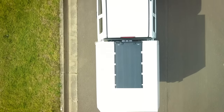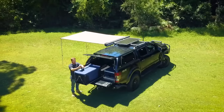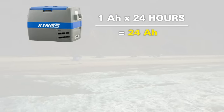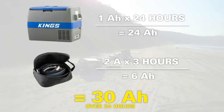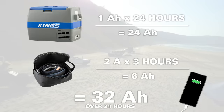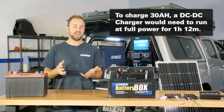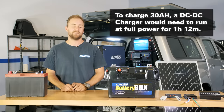With a setup like this, as long as you're driving a good couple of hours every other day or you're parked in the sun, you'll be topping up your batteries. As I explained in part one, you can expect to use around 24 amp hours for your fridge and around 6 amp hours for camp lights, plus a couple extra for charging devices — so you need at least 30 amp hours a day. With a 25 amp DC-to-DC charger you need to drive for just over an hour to fully recharge those 30 amp hours, or be parked in ideal sun for just over an hour to get the full 25 amps of solar charge.